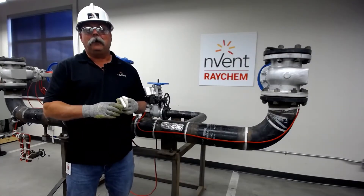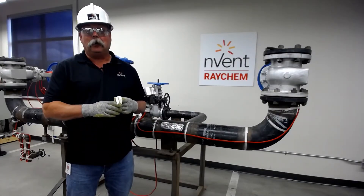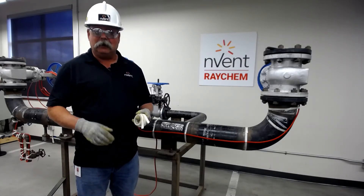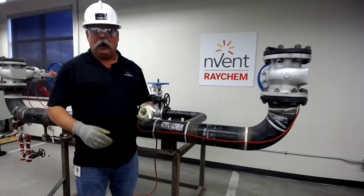Hi, my name is Mike Hold. I'm with the Field Support Services Group for Envent Thermal in North America, and welcome to Raychem Connects, where we connect you to the product. Today we're going to be discussing attachment products for SR cables.